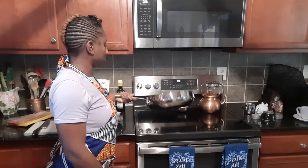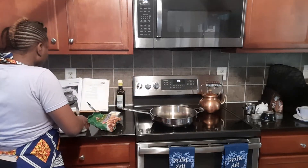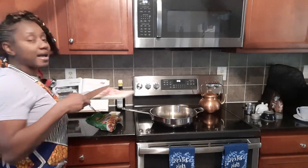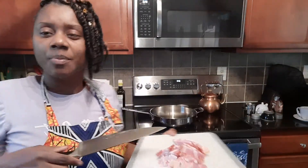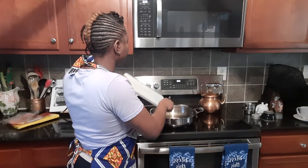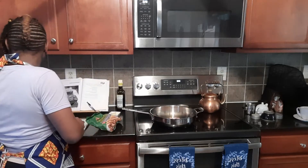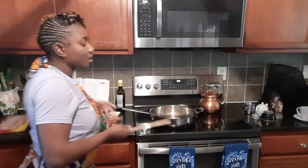I have my pan preheating on the stove. I have some thick-sliced bacon that I cut up — about five slices. You can use any brand of bacon that you like; I tend to lean towards thick-sliced bacon when I'm cooking with it or just eating in general.